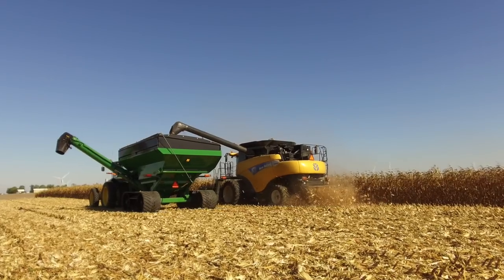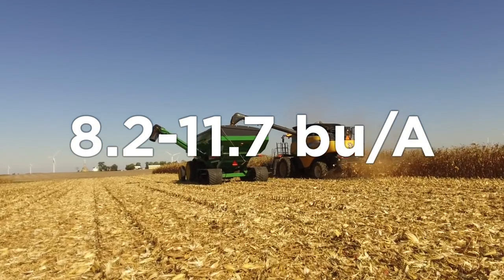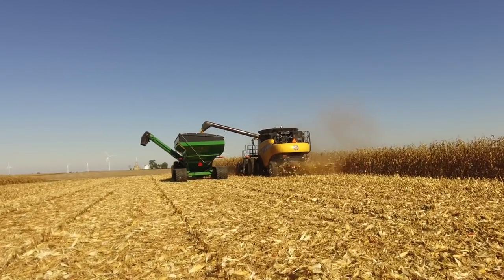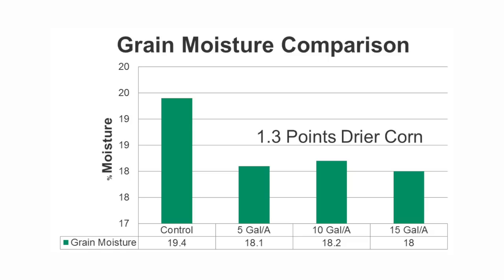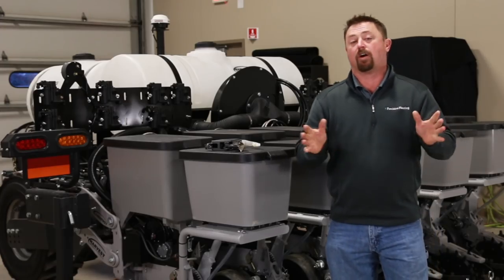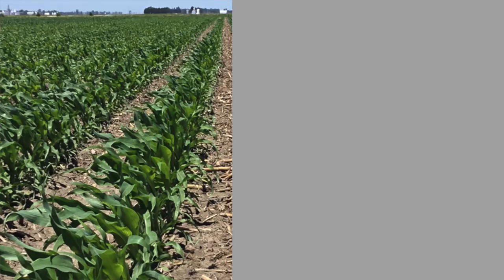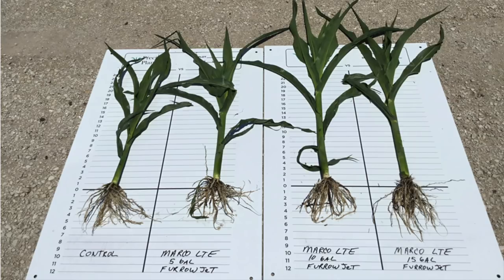When we harvested the trials we found that all three treatments provided yield gains from 8.2 to 11.7 bushels per acre compared to the untreated control. 10 gallons per acre actually provided the highest overall yield response. One other interesting note was that the starter fertilizer treatments all produced drier corn, averaging about 1.3 points lower moisture than the untreated control. As we scouted after planting, the starter fertilizer treatments applied through FurroJets appeared much healthier with darker and lush green corn plants. As we dug corn roots and collected plants, we also documented larger root masses with plants commonly being taller with advancement of growth stage.